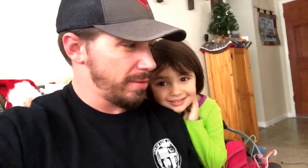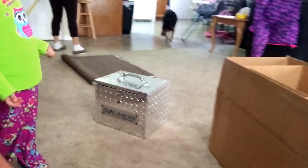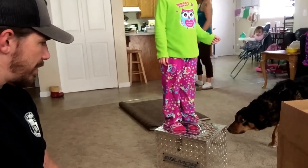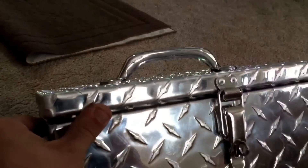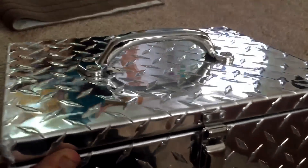Now we're going to try and test it a little bit. Stand on it, Sophie. What? Stand on the cooler. Why? Get on there. Stand on it. Jump up and down. Okay, get down. As you can see, the top didn't cave in or anything like that.